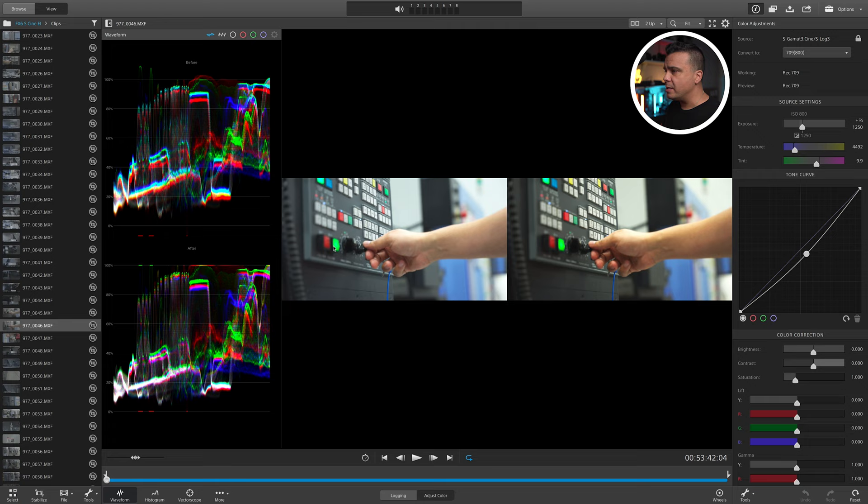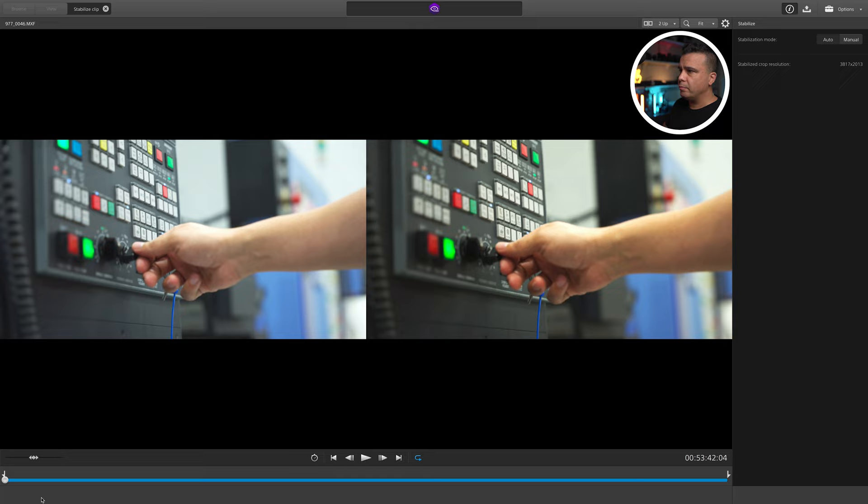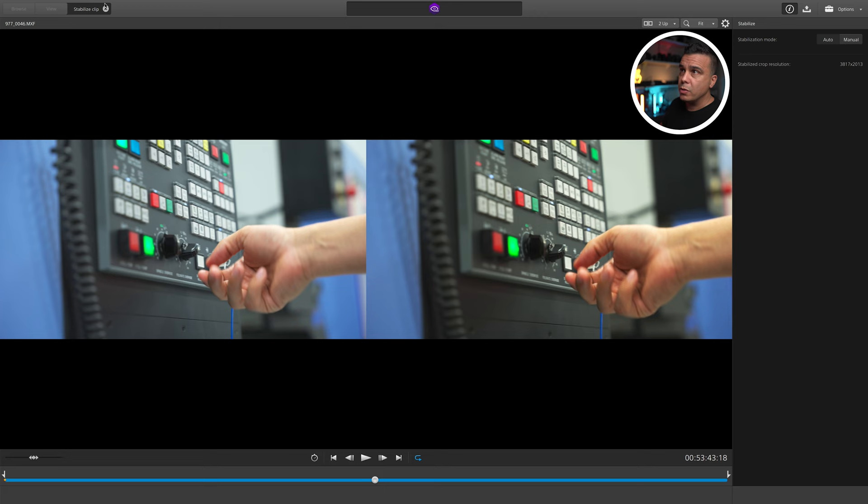In this next clip there's a little shakiness — we hit the Stabilize option and it's done instantly. On the left side we have the before, on the right side we have the after. Let's try another clip — we can also pick it from the browser.